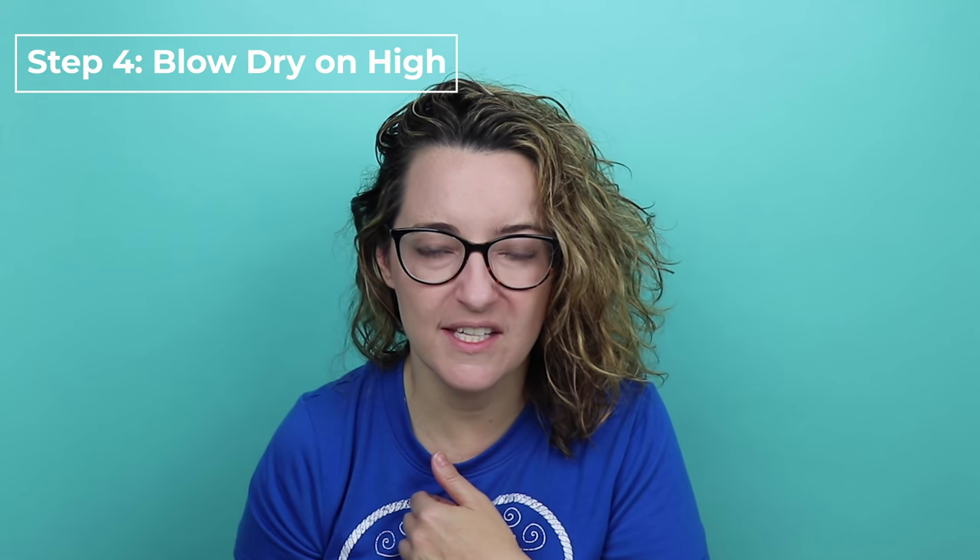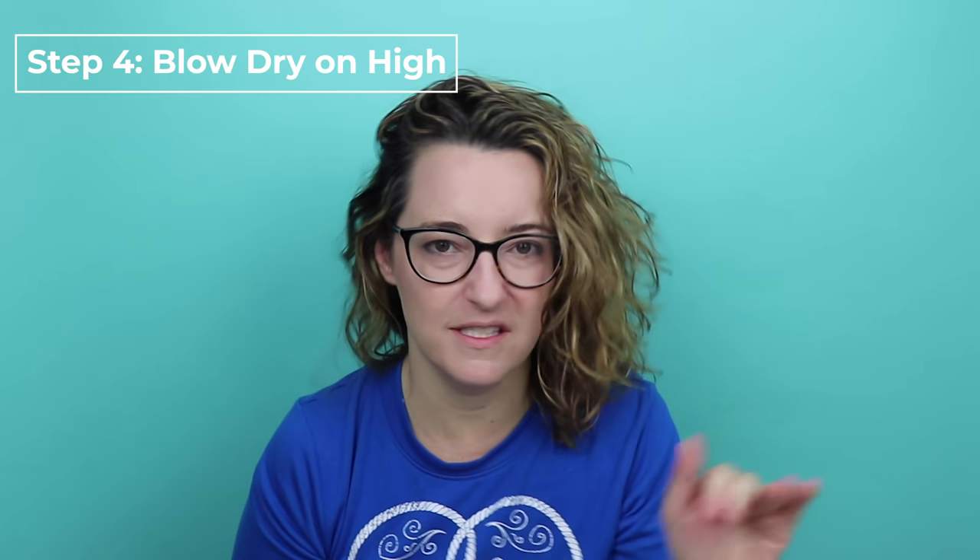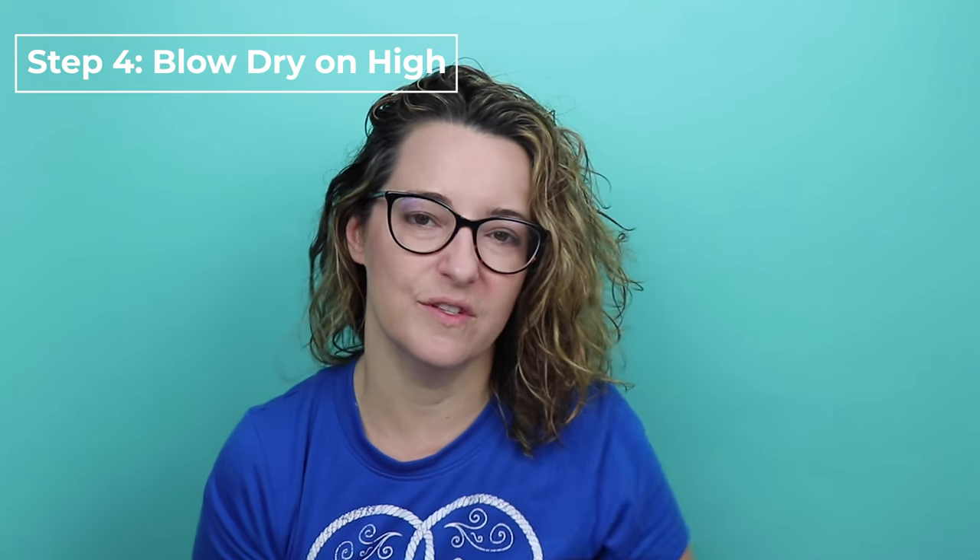Once the blow drying on low is done, what I do is kick it up on high for about a minute or so, and the reason I do that is to add volume. I really want volume on my hair — if you don't, then you can skip that step. But I'm going to do that for about a minute and then if it's still too wet I will kick it back down on low and finish it out.